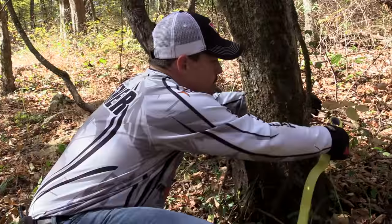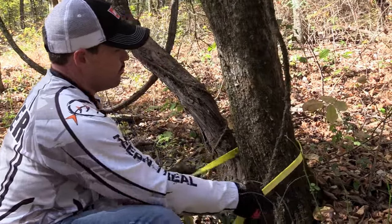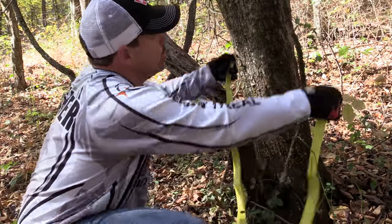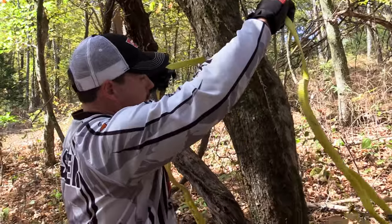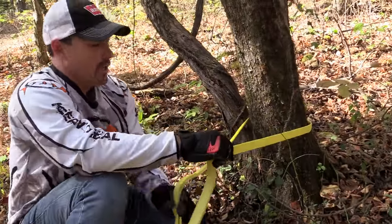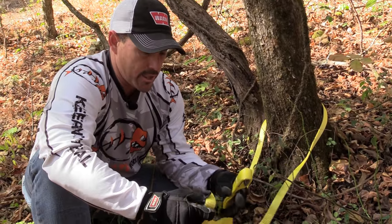What we're going to do first is put our tree trunk protector on here, and we want to put it nice and low. You have your best foundation at the roots of the tree, not up high. You don't want it up high because that puts more stress and strain on the tree, and if it's a weaker tree it'll bend over. So get it down nice and low to the base — that's a stronger foundation.